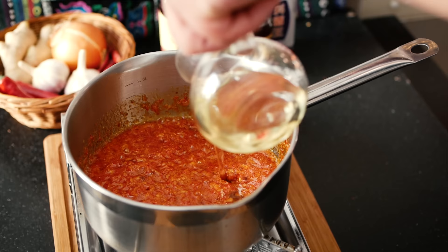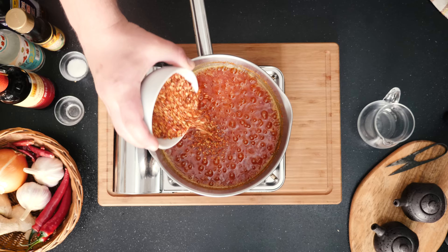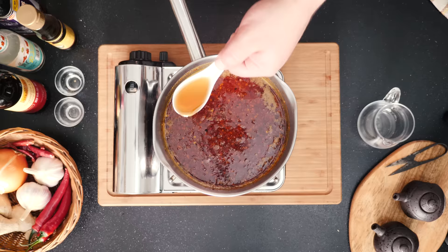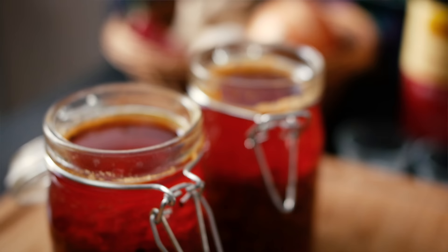Ten minutes are up and this smells and looks great. I'm first topping up with the rest of my oil, then adding my dried chilies along with some sugar. I stir everything together and briefly bring it to a simmer. Then I turn the heat off and add a dash of soy sauce and just a little bit of sesame oil. Get a container of your choice and carefully pour in your hot oil — maybe use a funnel if you have one.